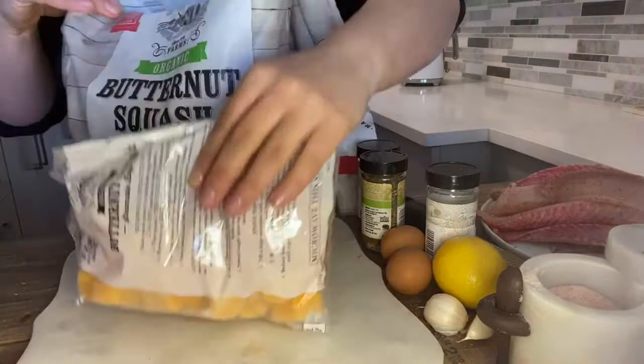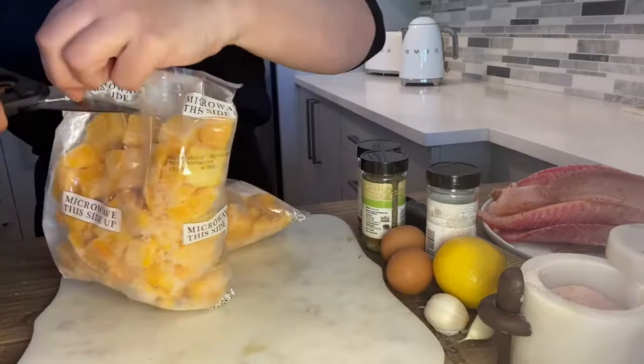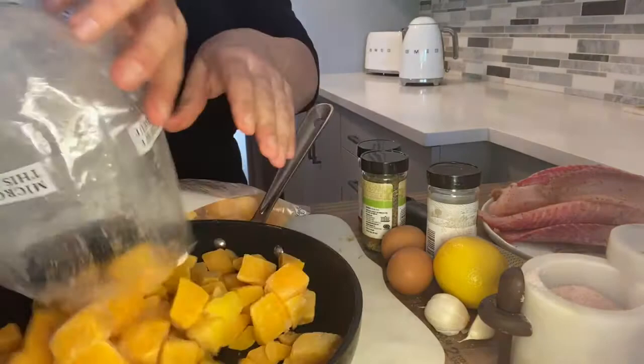The butternut squash is just frozen from the freezer. I'm going to use two bags, which is about two pounds. You can use fresh, of course — but frozen makes it easier. I always have some kind of frozen vegetables in my freezer; it makes my life so much easier.